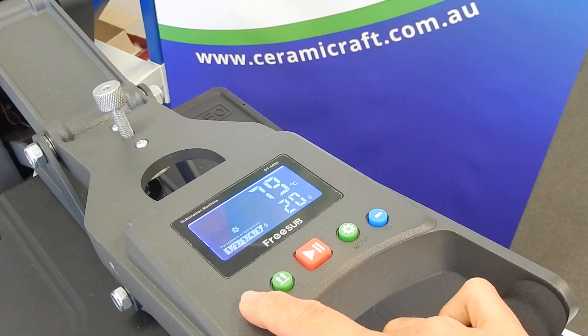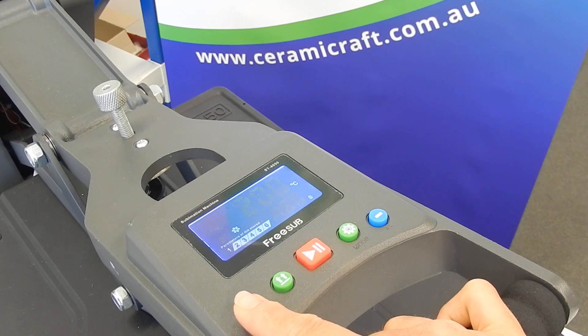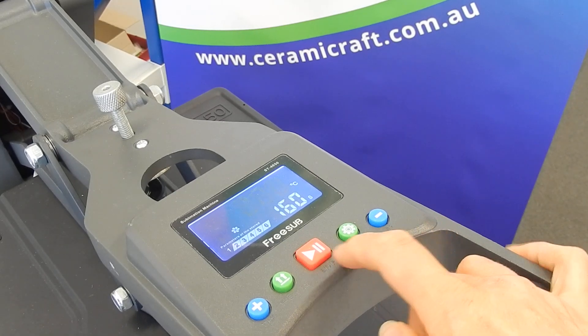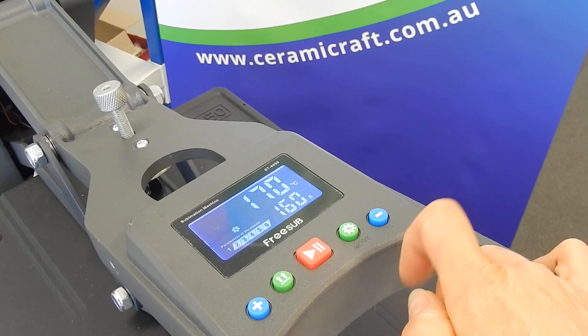We'll go back to program number one using the plus button and then press the mode button. That will tell you the temperature that you've set. We would like to reduce that to 170 degrees.